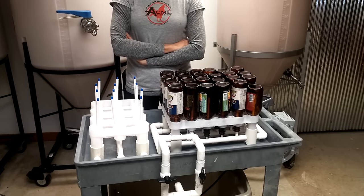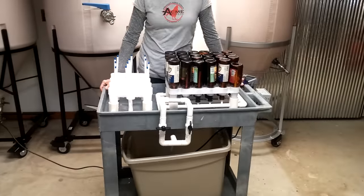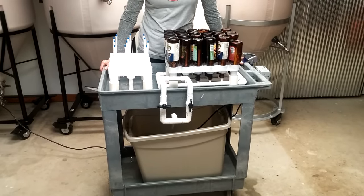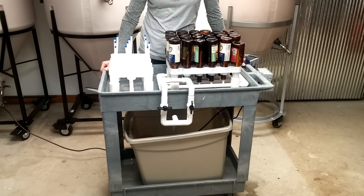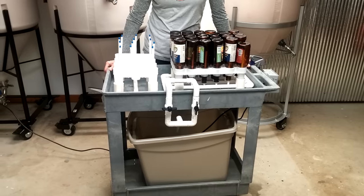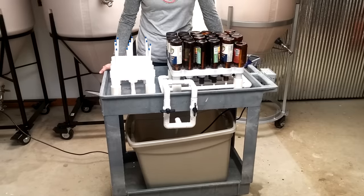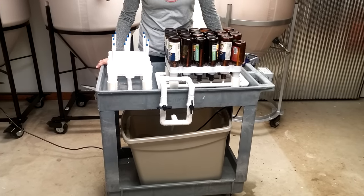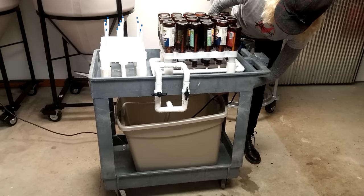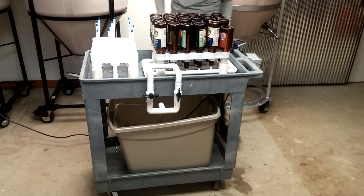We decided to put it into an industrial cart. Most people have put them into Tupperware containers, but we wanted something that could be portable, that we could roll around and store when we weren't using it, and we didn't have to disassemble it. It's sort of a self-contained unit. The rack's sitting on the top with a three-and-a-half-inch basin around the top. I bored an inch-and-a-half hole through the top and countersunk a chrome tailpiece from a sink.